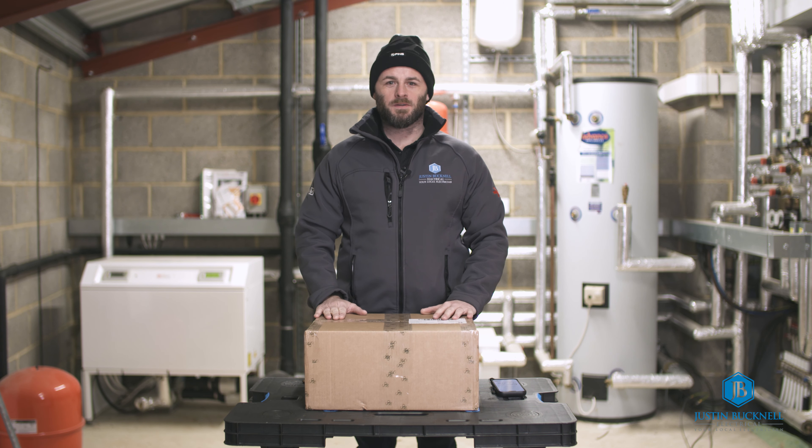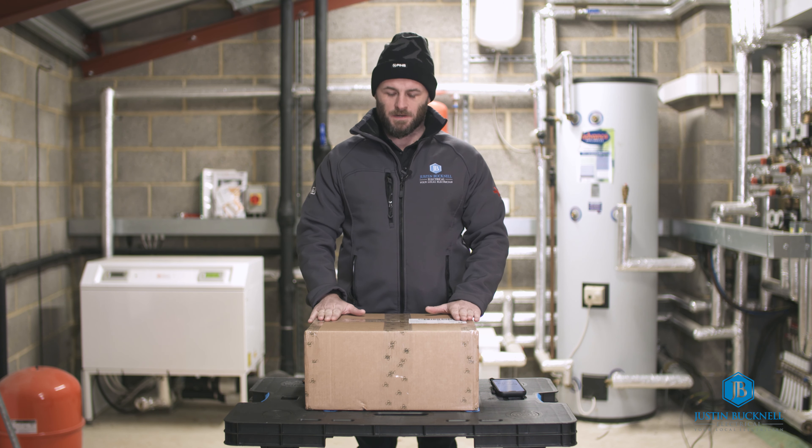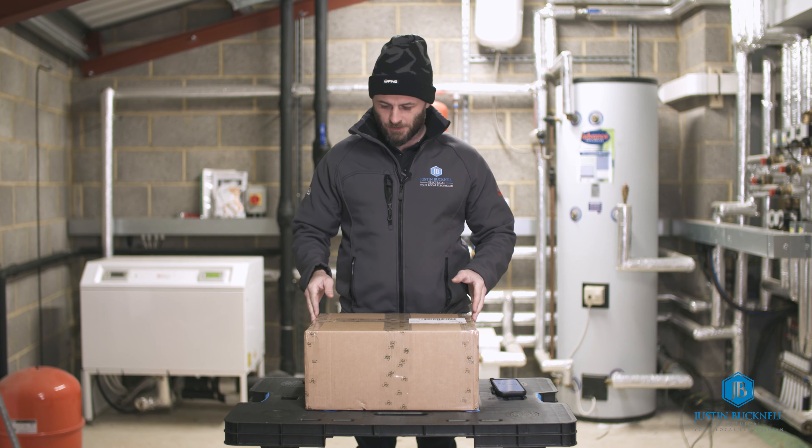Hi, I'm Justin from Justin Button Electrical and today I'm unboxing a Simpson & Partners EV Chargepoint. Let's go!